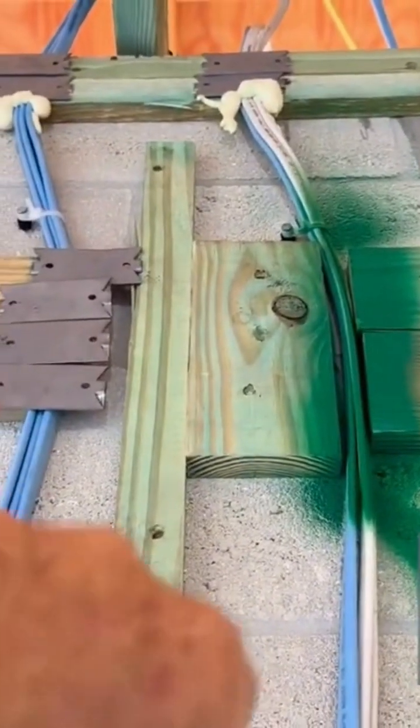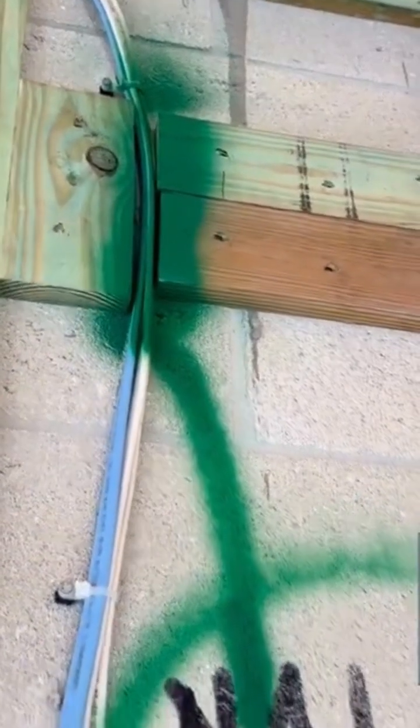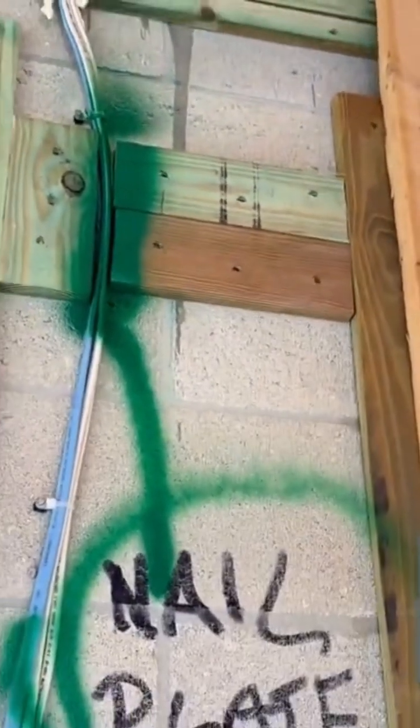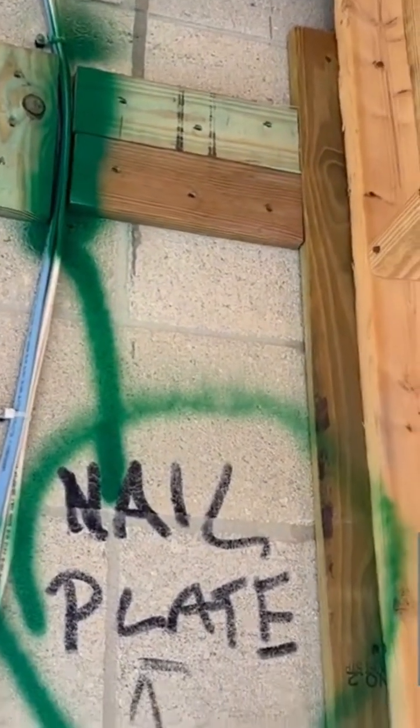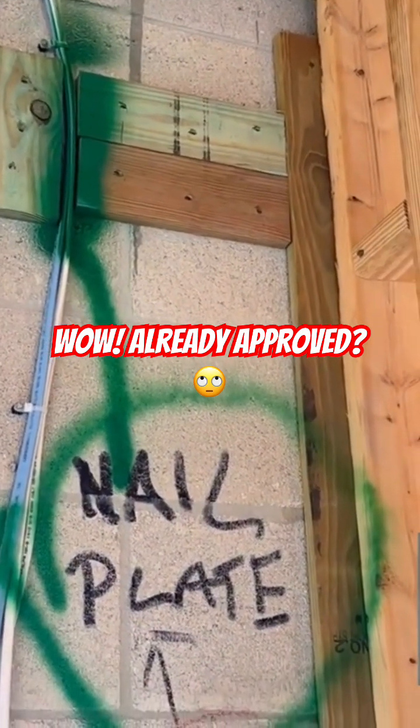You can see the one right over here has nail plates on it, so it's totally protected. This one over here, they're ready to insulate and there are no nail plates. They've already been approved by the municipality, so everybody has already signed off on this, but I'm not signing off on it.